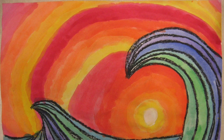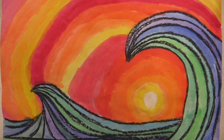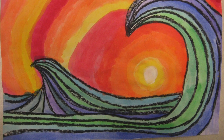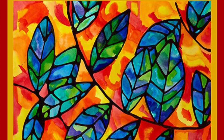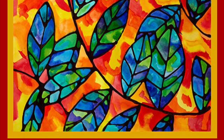Now look at this painting that an artist made. It's inspired by a great wave. Where do you see the warm colors in this art, and where do you see the cool colors? Last one — look at this work of art. Where are the warm colors, and where are the cool colors? Can you find them?